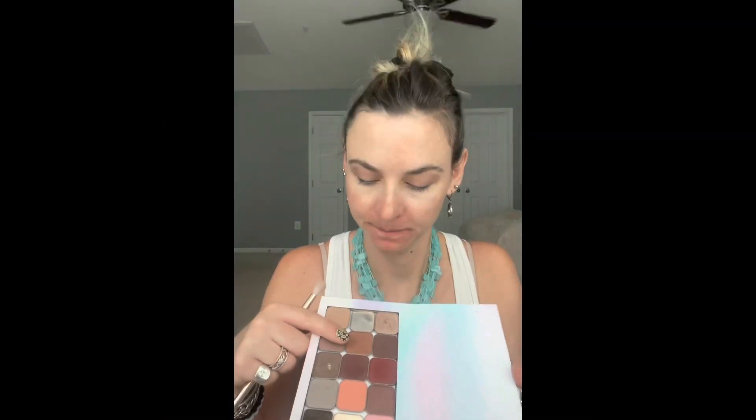Today I used four eyeshadow colors total. I start off with a color called Chai, which I put on my entire lid and blend out. Next I take my medium brown color called Sedona and apply it in the crease. Notice how I kept my eye open — this way that crease color will show even though I have hooded eyes.